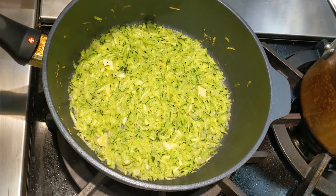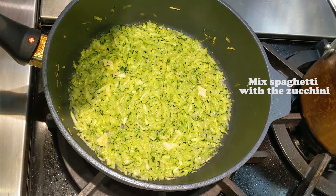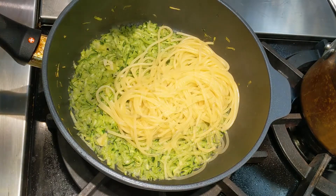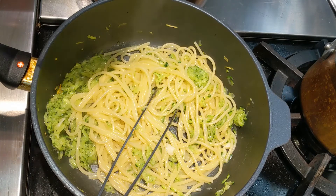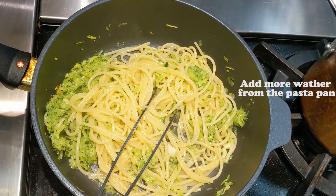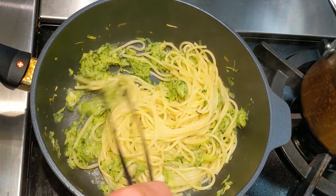Let's get the pasta out maybe one minute before the actual cooking time, because it's going to keep cooking with the zucchini and the eggs and everything else. Let's get the spaghetti in with the zucchini and keep the pasta water because we might need a little bit of it. Let's add a little bit of that pasta water in here.